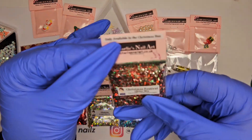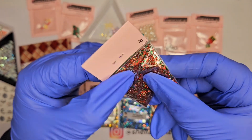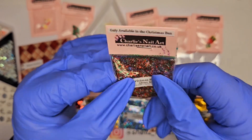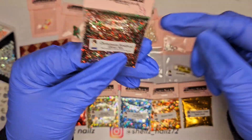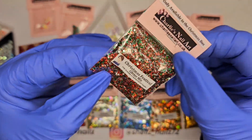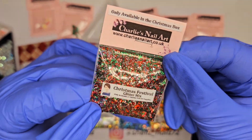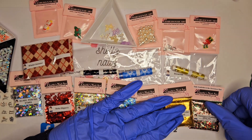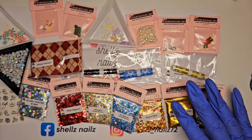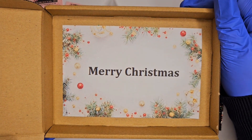Then we have a dark gold fine metallic glitter — you'd probably use that a lot over Christmas. Last but not least, we have the Christmas Festival Glitter Mix, which I do not have because it's new and only available in the Christmas box. Look at it — gold, silver, red, green — absolutely beautiful. And the box even says 'Merry Christmas' when you've emptied it!